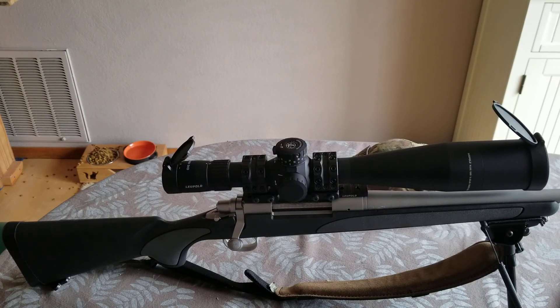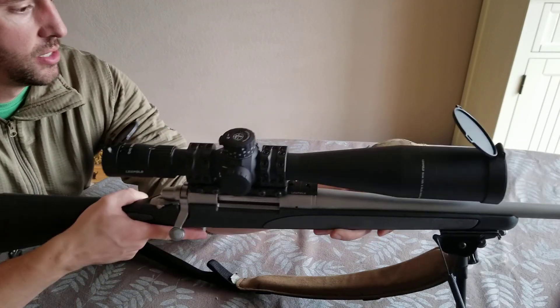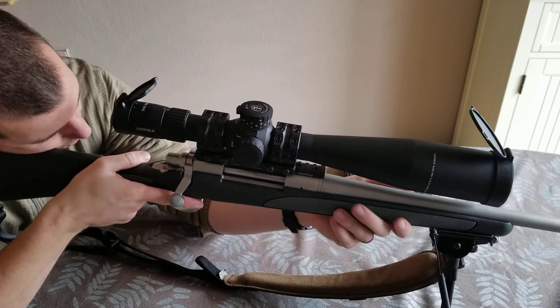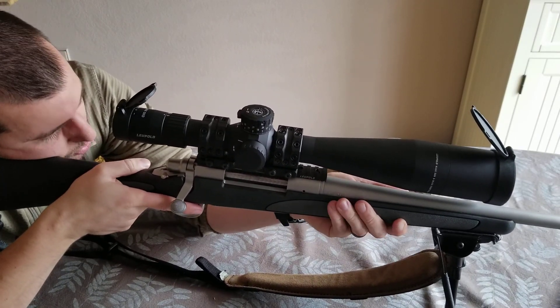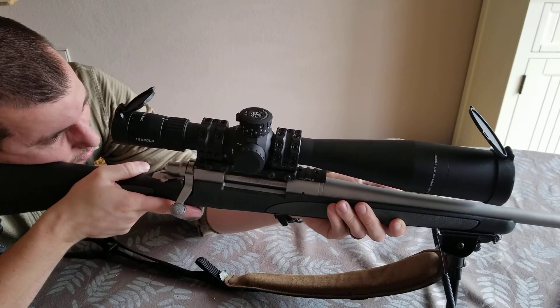I just put the scope back on the rifle, mounted it to the rings. I can already tell that it's a little higher than my natural eye relief would want it to be, so we're going to have to build up the stock a little bit. The way you can tell if your scope is in the right spot is you sit down, keep your eyes closed, get a good position, and then open your eye. See, I'm looking below it — I need to be up a little bit more.